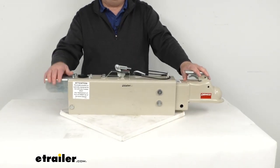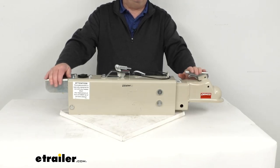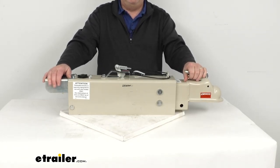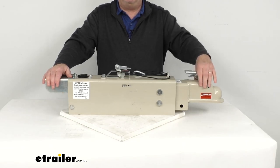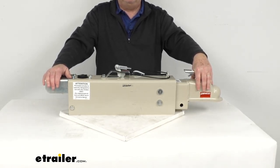This hydraulic actuator will activate your trailer's brakes when the tow vehicle slows or stops. Basically, when you apply the brakes in your tow vehicle, deceleration occurs and the momentum will push your trailer toward the rear of your vehicle. With a surge brake system like this, the actuator is triggered as the trailer moves forward once your tow vehicle starts to slow down.